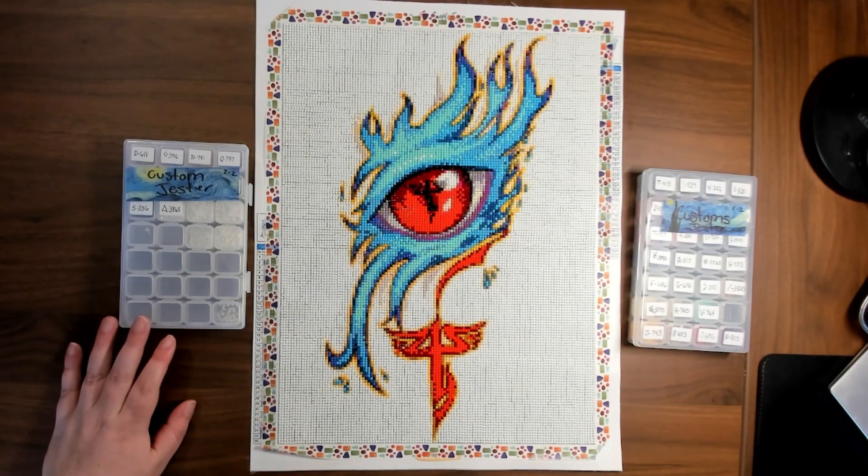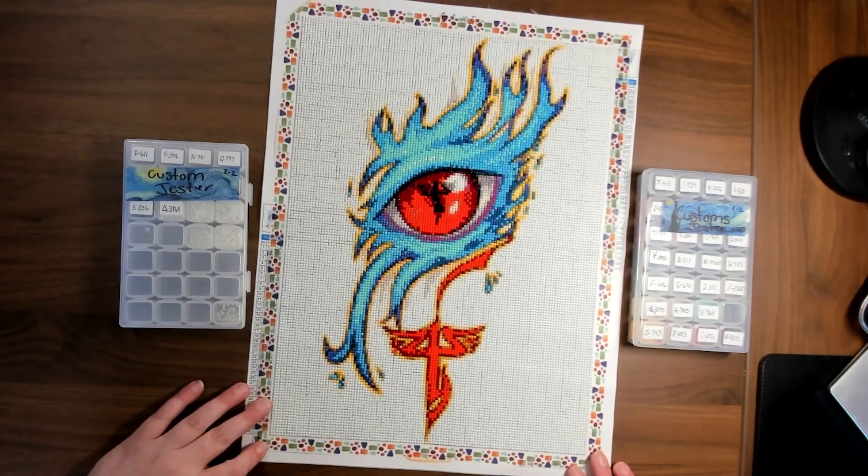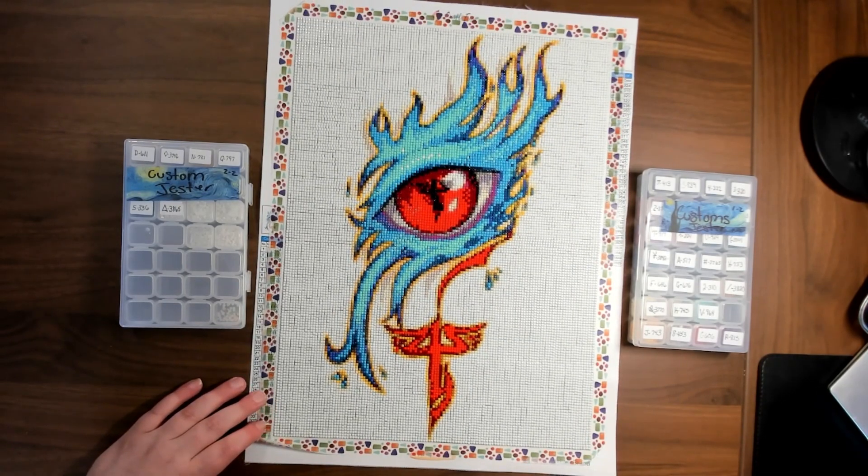Hello everybody, hope you're all doing well. Today I am doing a post review of a custom picture that I had done from Craft-Ease.